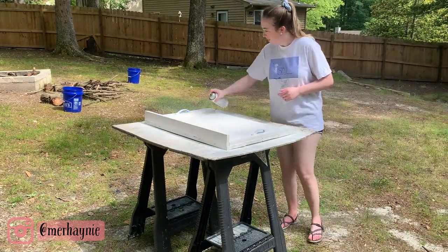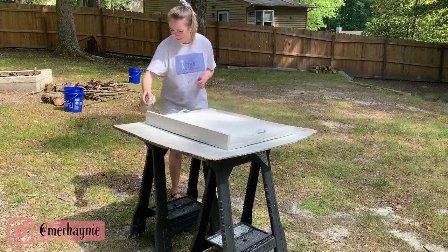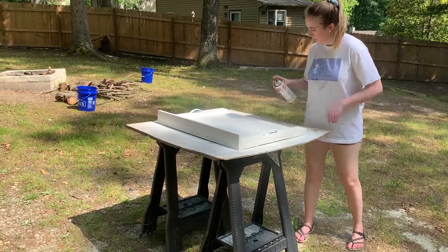The last step was giving the whole thing a good layer of clear coat. This protects the surface since you would likely set things on top of it, and you don't want the paint to chip or scratch.